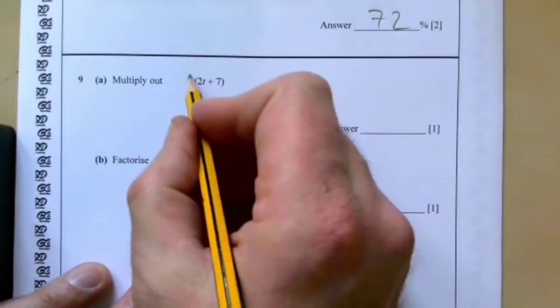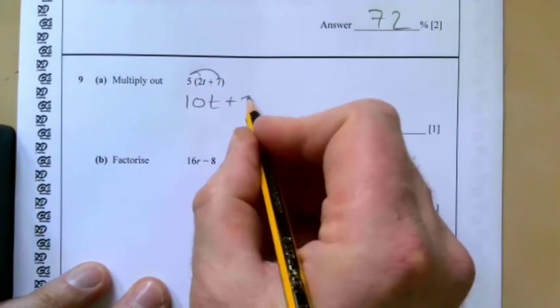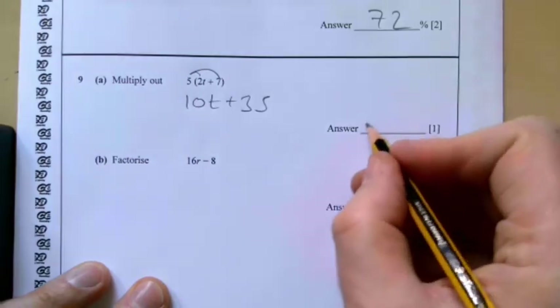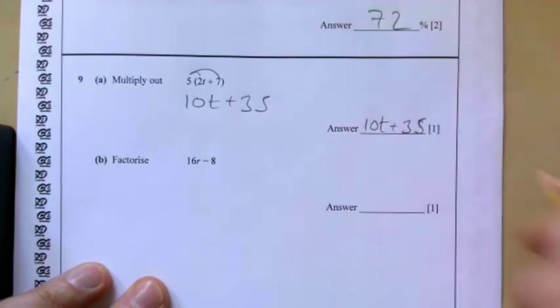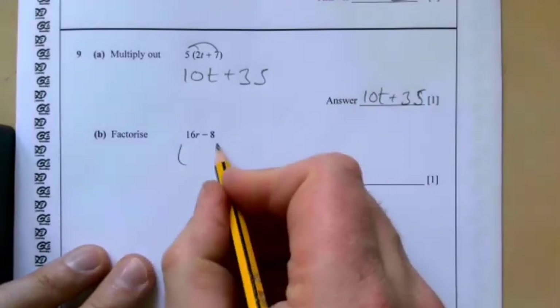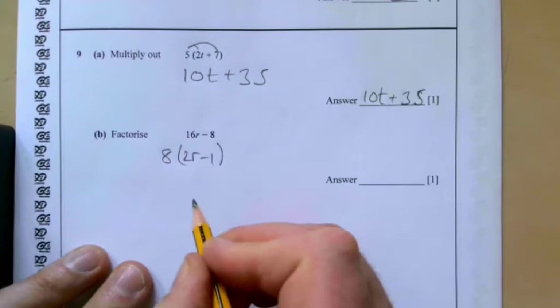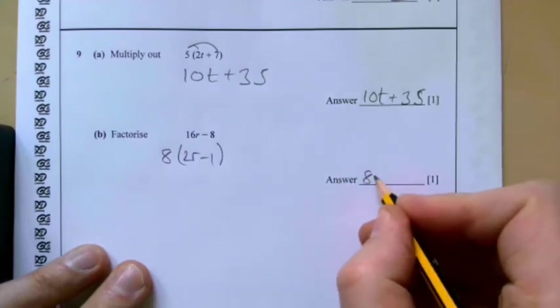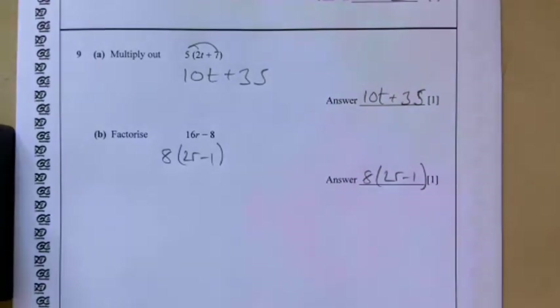Question nine: multiply out — 5 times 2t gives 10t, and 5 times 7 gives 35, so the answer is 10t plus 35. Part five: factorise — the common factor we can take out is 8, giving 8 times (2r minus 1).